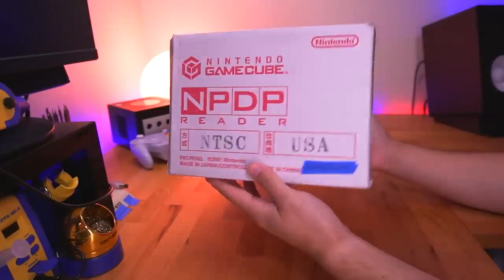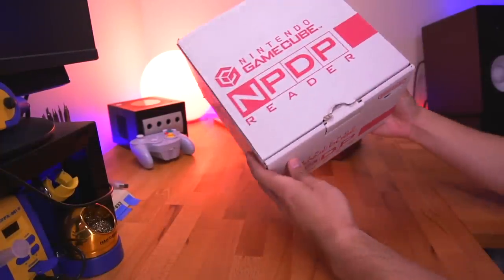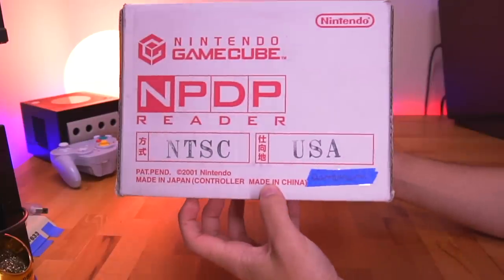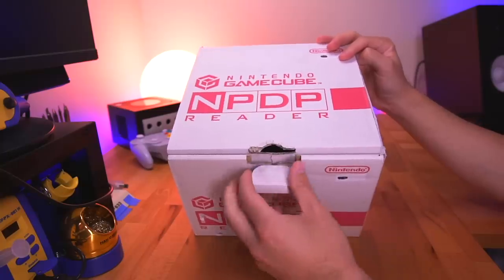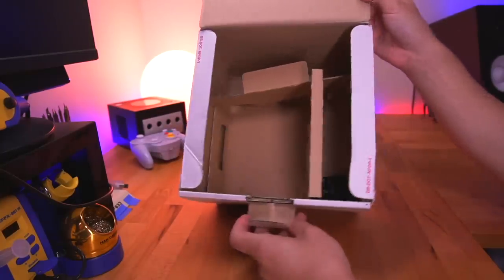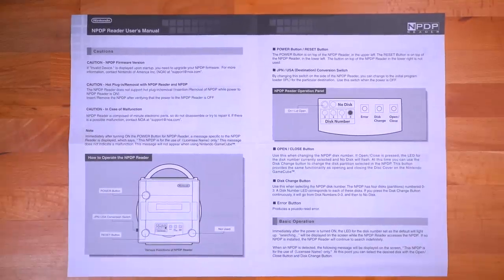Before we take a look at the NPDP Reader, let's take a look at its packaging. It comes in a simple box with a very minimalist design aesthetic. Clearly printed on the front is the region this unit was designed for, which in this case is the United States. This isn't a complete set — a complete set comes with more packaging, as well as a power adapter and controller. Also included is a small pamphlet that runs you through a brief overview of the kit's functions in both English and Japanese.